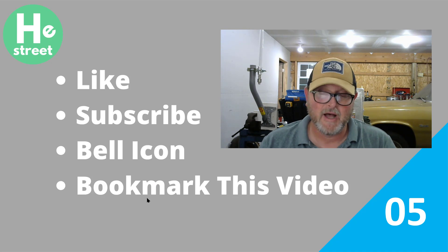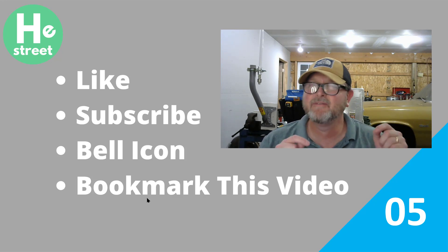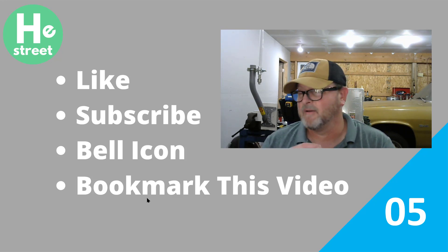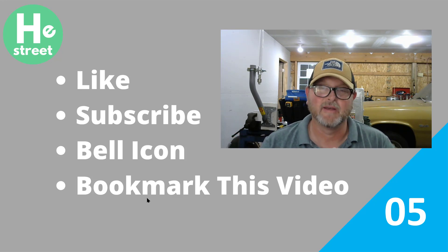I hope that was really informative for you. If you have any questions or comments about the material we presented today, make sure you leave them in the comment section of this video. If we don't answer them here at Helium Street, I'm sure there's going to be lots of feedback from the rest of the community — this community communicates so effectively and frequently that it's a huge benefit. Subscribe, hit that bell icon, and bookmark this video. We'll see you in the next episode. Thanks for being here.